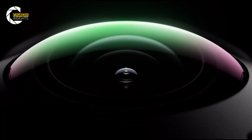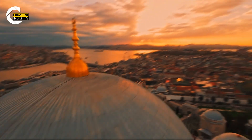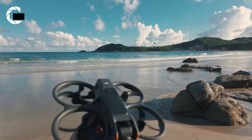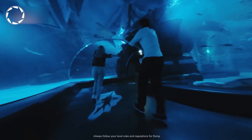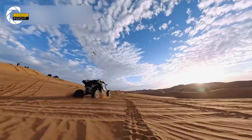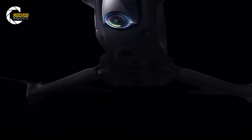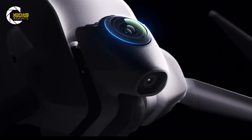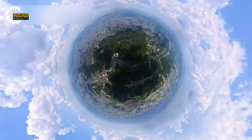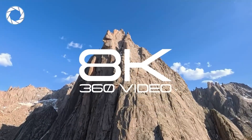If DJI goes with a 1-inch sensor, expect a meaningful jump in low light, dynamic range, and detail versus the Avatar 2 — that's real for night or indoor work where noise and highlight clipping matter. Now if the Avatar 360 rumors are true and DJI mounts twin 1-inch sensors for spherical capture, that's a different game: native 360 video and potential 8K spherical capture.